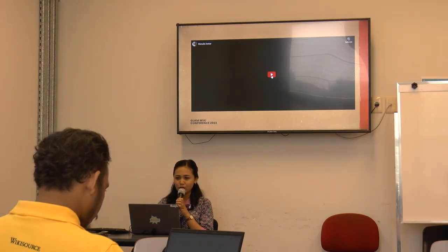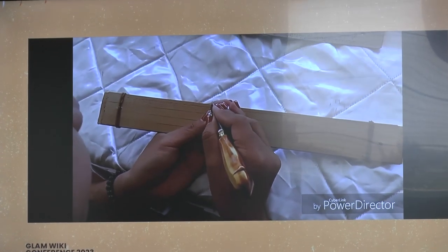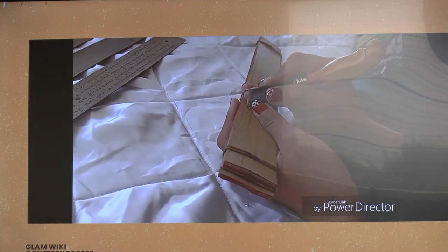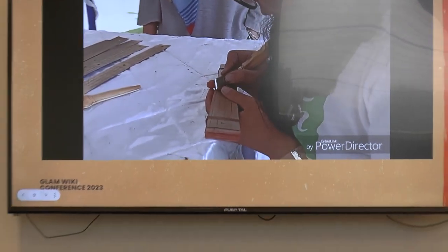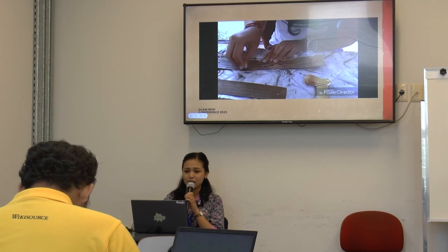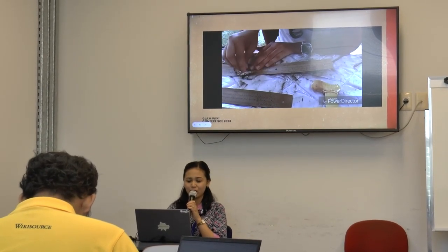I'll show you how the Balinese write their traditional manuscript. We use both hands like this, holding the Peng Rupa knife, and we scratch the surface of the manuscript, writing from left to right. After writing the manuscript, we ink it with candlenuts. Because the tool is not balanced if we use just one hand, that's why we use both hands. This is the last process to make the script visible in the Lontar.